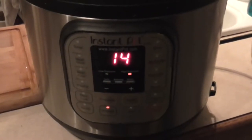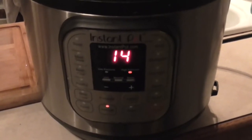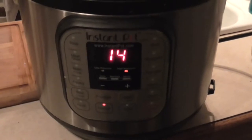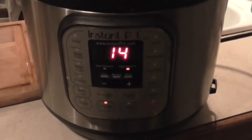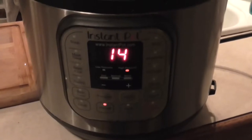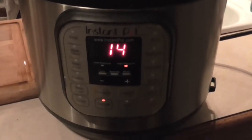A pot roast in under 50 minutes — can you believe it? Dan here, Regrets and Glamour again, y'all. The Instant Pot is the best kitchen appliance I've ever purchased in my entire life — you can even make yogurt in this thing. I'm about to show you how to make a beef pot roast in under 50 minutes.